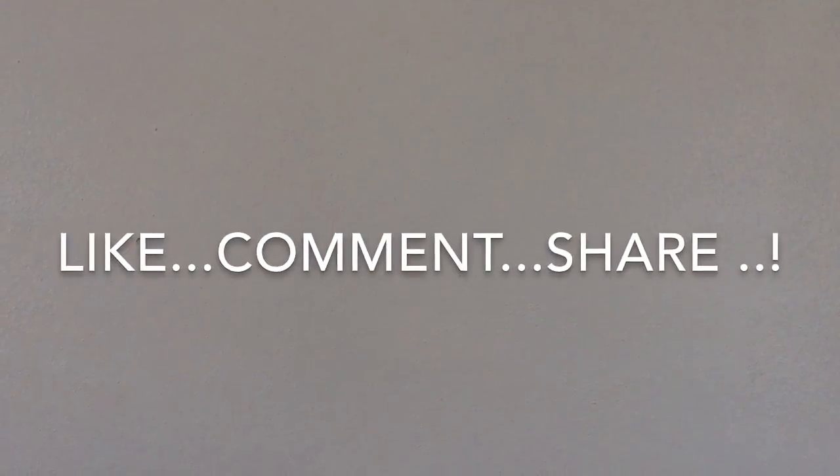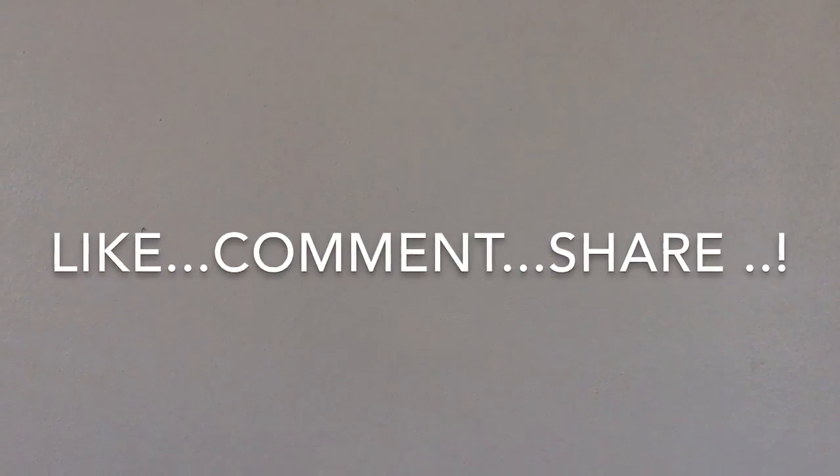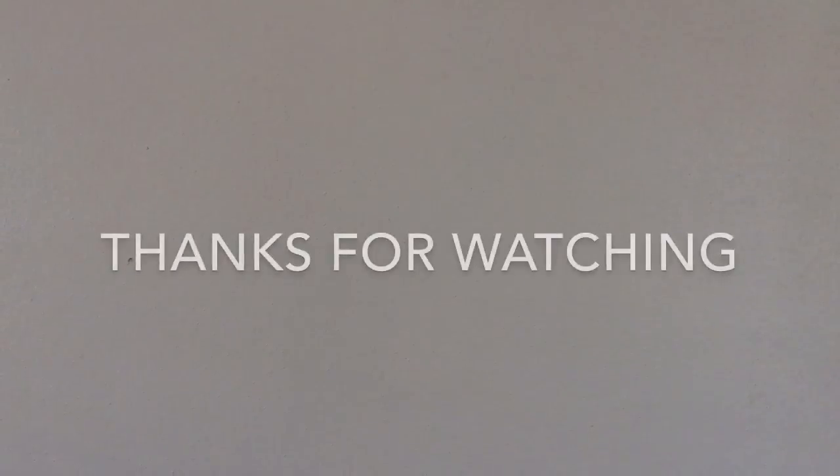If you found these tips and steps useful, give this video a big thumbs up and don't forget to share it with your friends. I'll see you next time — till then, goodbye!